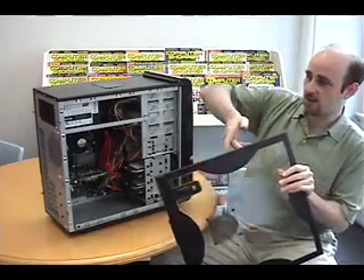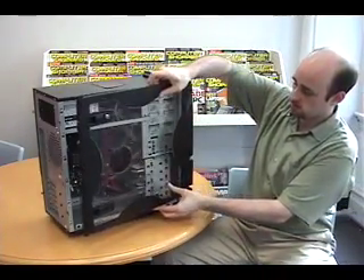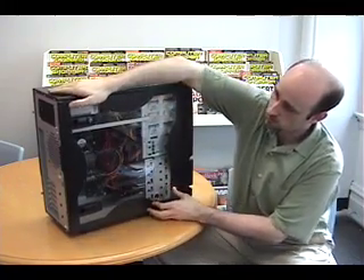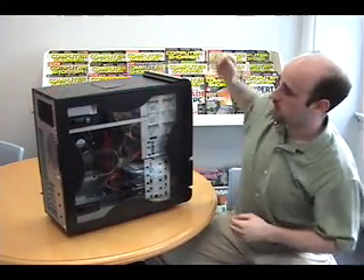The finishing touch is getting the side of the case back on here. Shouldn't be too difficult — just line it up on this side and then push down on the other side.